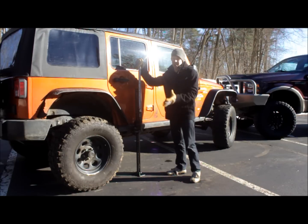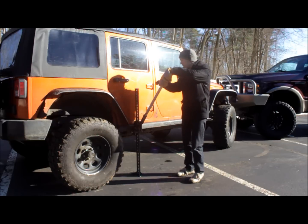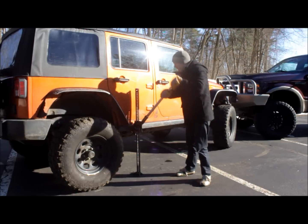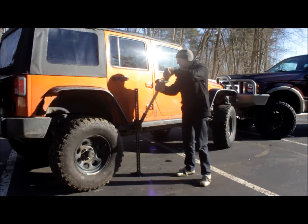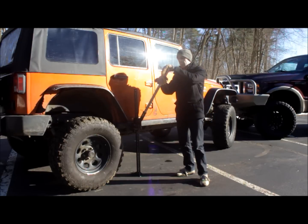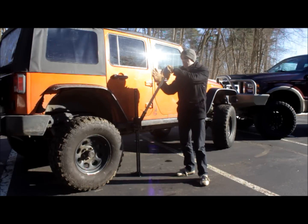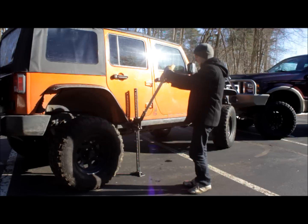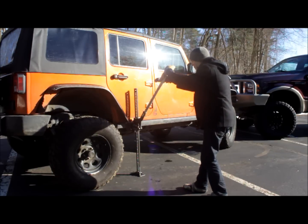I'd rather have a dented body panel than a broken hand. You want to use two hands on this jack at all times. This handle can get slippery — if it bounces back, you want to be able to control it, so using two hands is a lot safer. You want to keep your head out of the path of this jack handle. When you're pushing down, you have the weight of the vehicle pushing up on this bar. If you slip, if it breaks, if something moves, you don't want it snapping back up into your face. If you need more leverage, what you can do is head to the back, drive it with two hands, and use your weight to pull down.